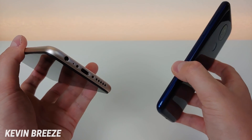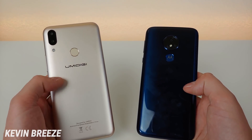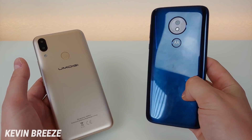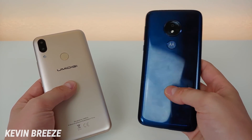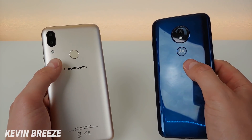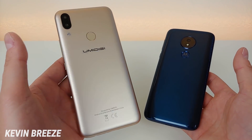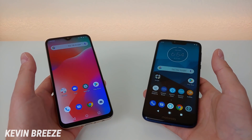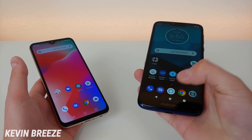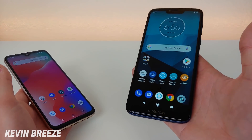I do like how the Umidigi Power has a dedicated speaker grill. On the back, the Umidigi Power has a frosted polycarbonate material in gold, and the Moto G7 Power comes in a glossy blue plastic. Both phones feel super solid, though the Moto G7 Power feels a little bit heavier and maybe a touch more premium. Both have a conveniently placed fingerprint sensor on the back. I also want to mention that the haptic feedback on the Moto G7 Power is super solid and crispy — it just feels really good — while it's a little mushy on the Umidigi, though definitely not a deal-breaker.